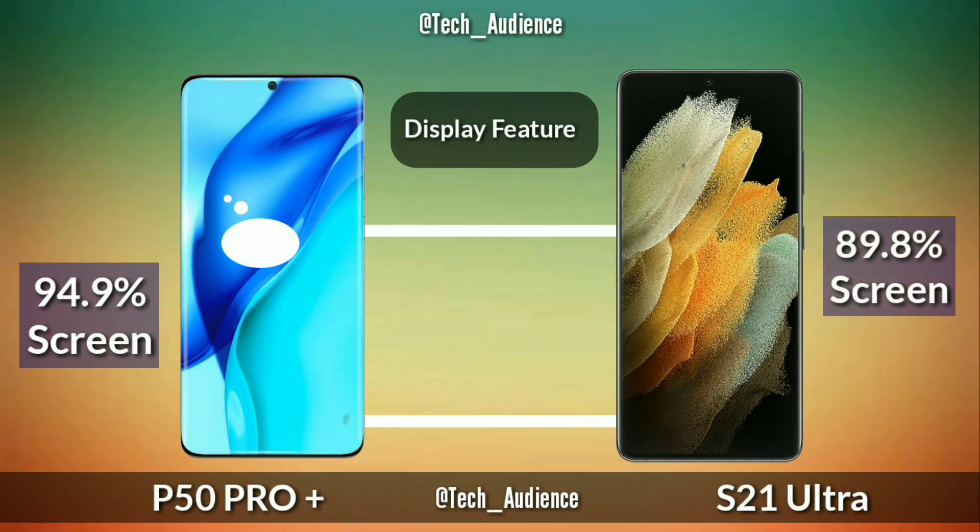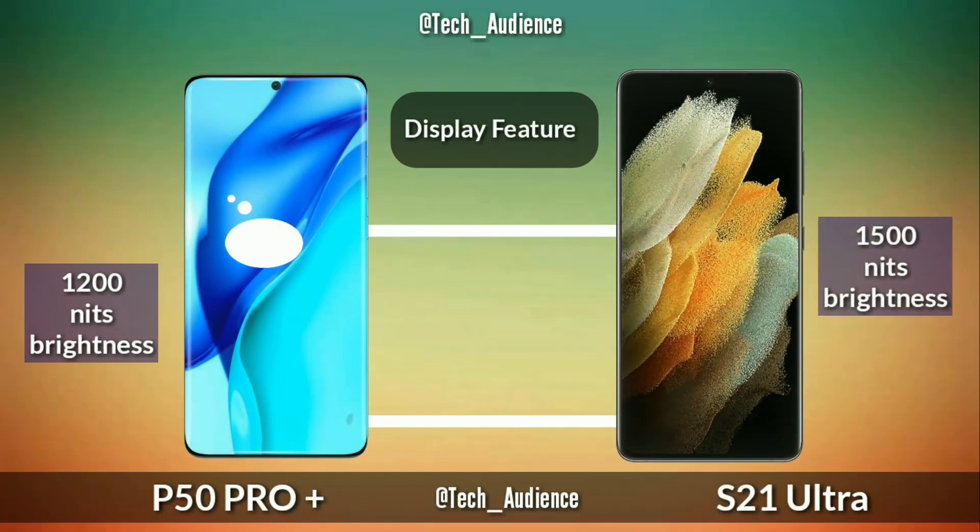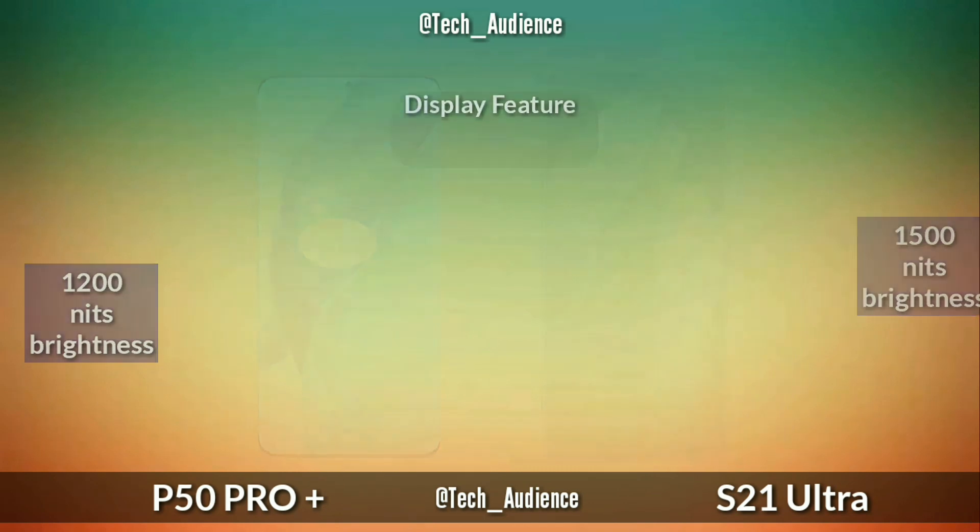The Huawei P50 Pro Plus has 496 ppi while the Samsung Galaxy S21 Ultra has 515 ppi. The P50 Pro Plus is rumored to have a 94.9% screen-to-body ratio while the S21 Ultra has 89.8%. The P50 Pro Plus is rumored to have 1200 nits of peak brightness while the S21 Ultra has 1500 nits of peak brightness.